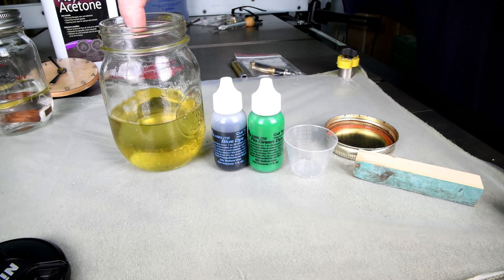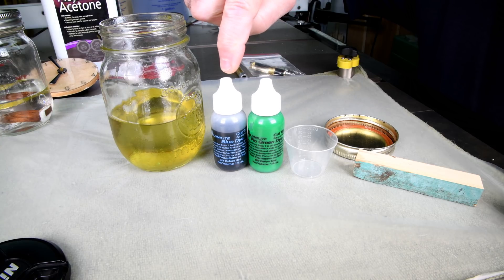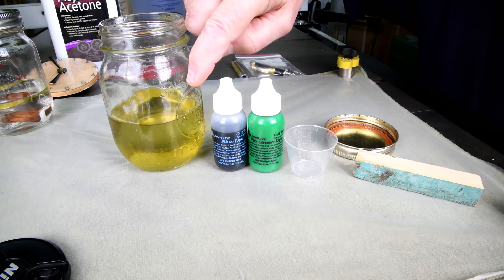This is Cactus Juice. This is Illumalite. Will Illumalite dyes work in Cactus Juice?